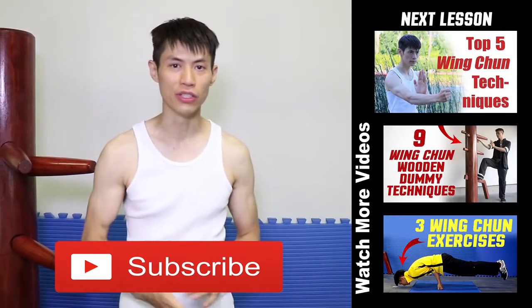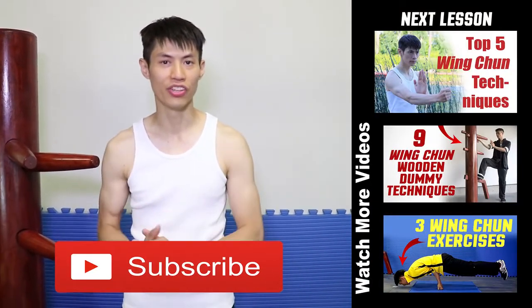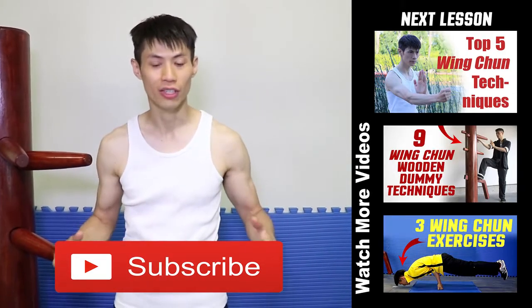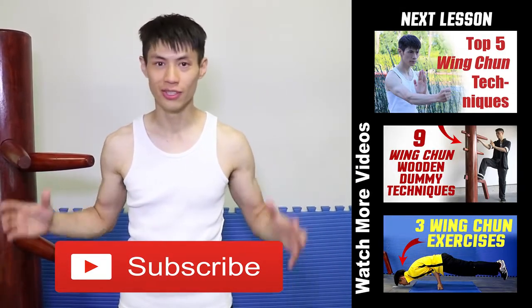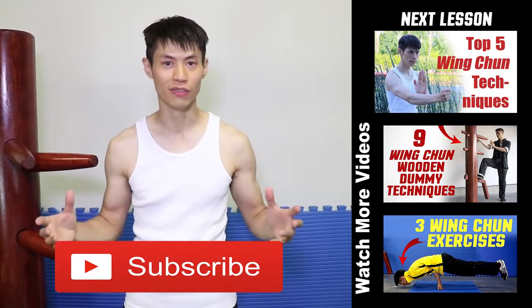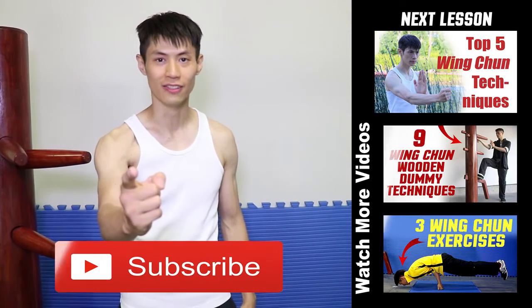Those are the Top 10 Wing Chun Techniques. Help you practice hard and have fun with them. Train safe, and we'll see you soon in the next video. Thanks for watching — I hope you enjoyed that lesson. If you liked it, check out my other videos on this channel. If you're not a subscriber yet, click the subscribe button for the coolest training on martial arts, Wing Chun, and self-defense on YouTube.